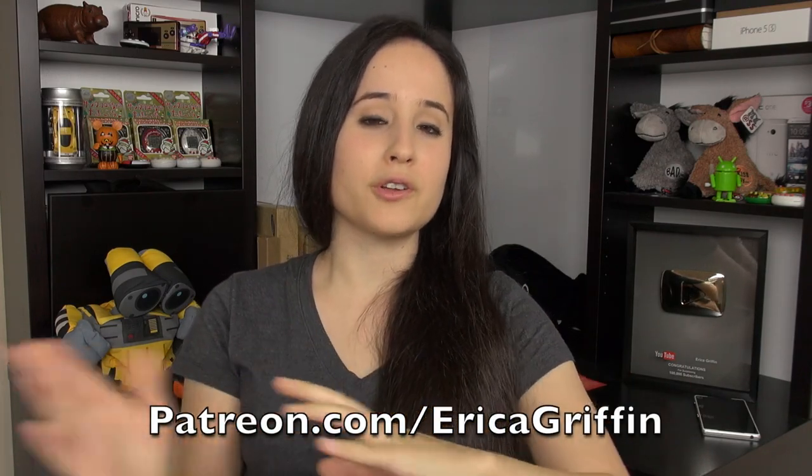Thank you everybody for watching — this has been Erica the technology nerd. Please rate, comment, and subscribe. This was just an initial first look, so tell me what you think so far and whether this is something you'd like to purchase. Thank you so much to my Patreon supporters — you can visit patreon.com/EricaGriffin to see what I'm talking about and pledge if you'd like. My content is still 100% free; any extra help is just really appreciated. Have a good night, everyone.